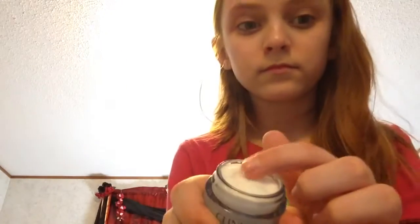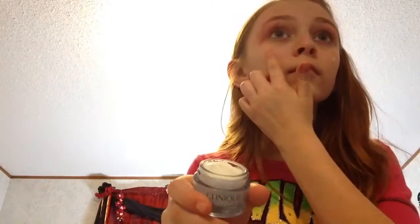Once you're done with that, take your Clinique moisturizer — or any kind of moisturizer you have. Take a small portion of it, put it from cheek to cheek, then from forehead to chin, and a small portion on the tip of your nose. Then just count to five.